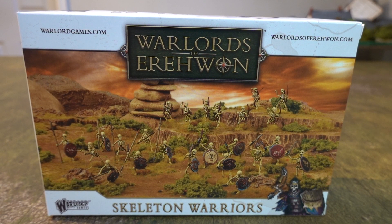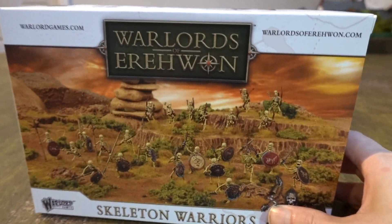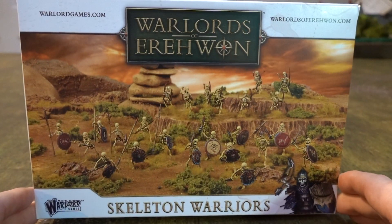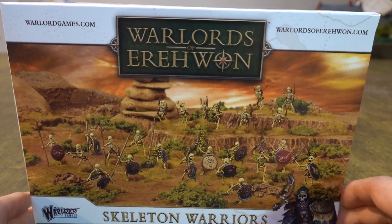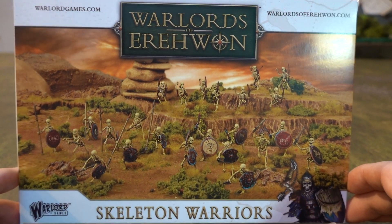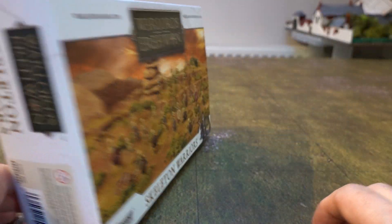When they came out from Warlord Games, they immediately sold out, and then the day after they were sold out again. They've been pretty much sold out continuously ever since they came out, so we haven't been able to get hold of a box, which has been a little bit annoying. But we finally managed to get one just recently.